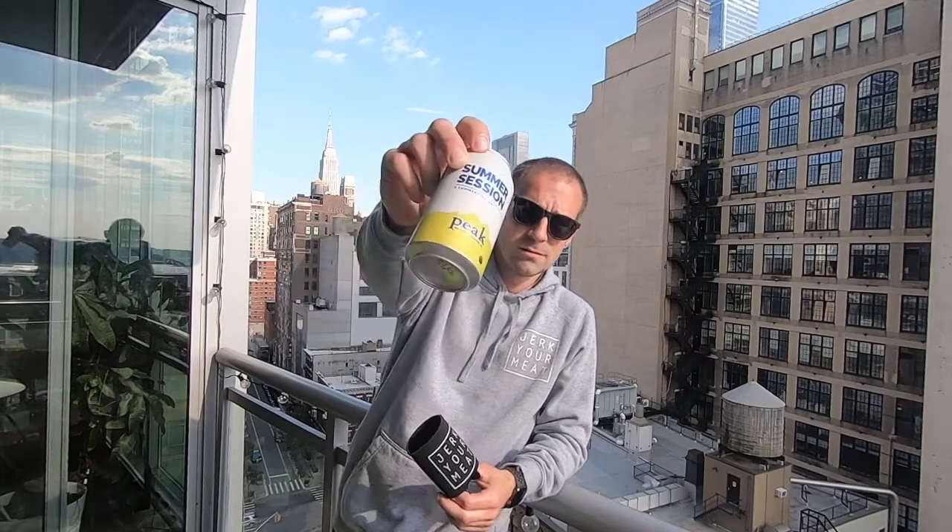Back at you with beer reviews today. Taking it up north to Maine — Summer Session, baby, a summertime IPA.